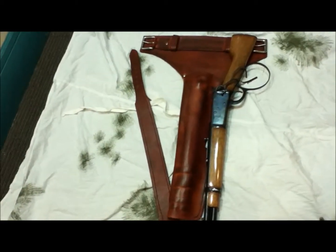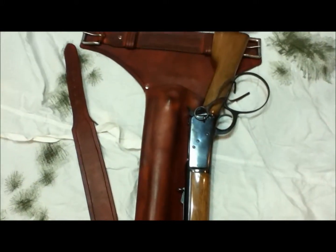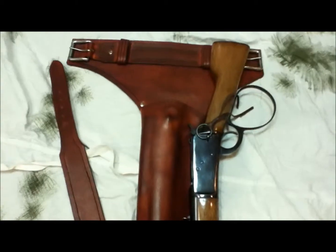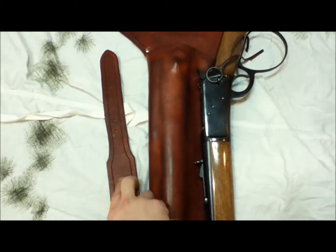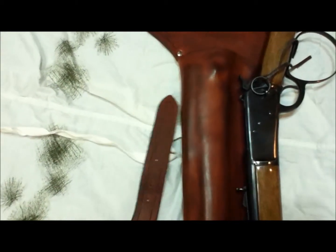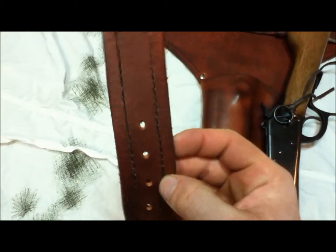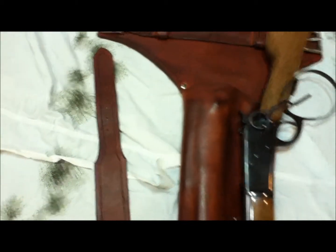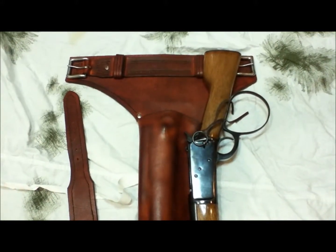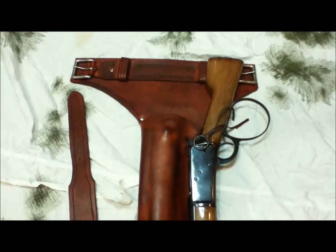What a rig. Maybe I'll get a picture later of somebody wearing it. I think it turned out pretty good. Got a little seam there in the stitching — it looks worse on camera than it does in person — but the belt turned out pretty nice. It was a fun project. I think my next one's going to be for a 500 Smith. We'll see how that goes.